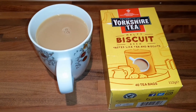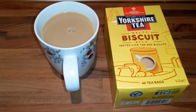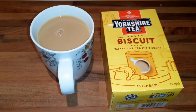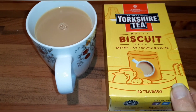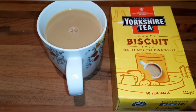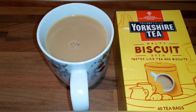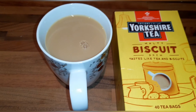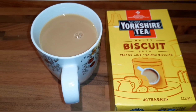I've just finished my dinner and I fancy a cup of tea. Seeing as I've only used one healthy extra A, I thought I'd try these new tea bags I bought — the Yorkshire Tea Biscuit Brew. It tastes like tea and biscuits, which is exactly what I'm fancying. I've got 40 mils of semi-skimmed milk in there from my second healthy extra A. I haven't decided yet what I'm going to have for snacks but I'll show you as soon as I do.